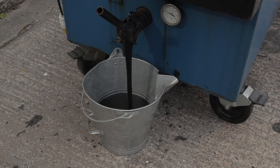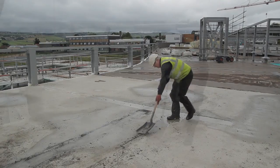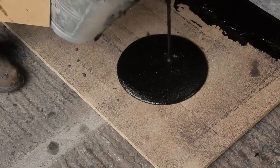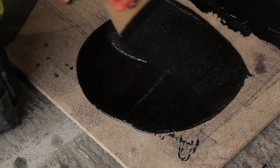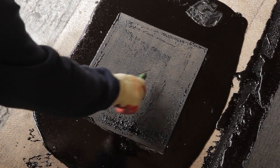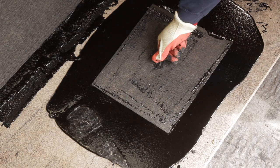Once at working temperature it can be discharged into a steel bucket for pouring. Before starting work you must carry out an adhesive bond test to ensure the concrete or plywood substrate is dry, clean and dust free. To do this, pour a small amount of membrane and apply a square of protection sheet and leave to cool. Then cut out a triangle in its surface and peel, ensuring there is a full bond.